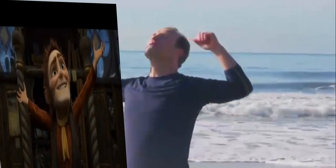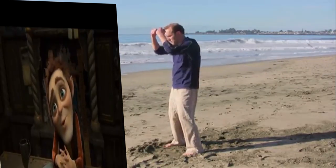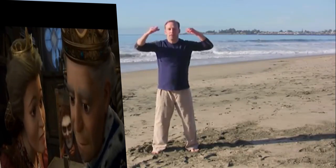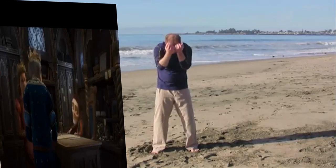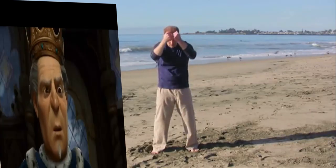Inhale, open the chest. Exhale, round the back. Keep both knees bent through the whole exercise and focus the movement and the energy into your spine. Feel the range of motion and the movement of the spine. Feel the mobility of all the joints in the back. Breathe relaxing energy into the nervous system. Just allow the body to recharge and rebalance. And then relax.